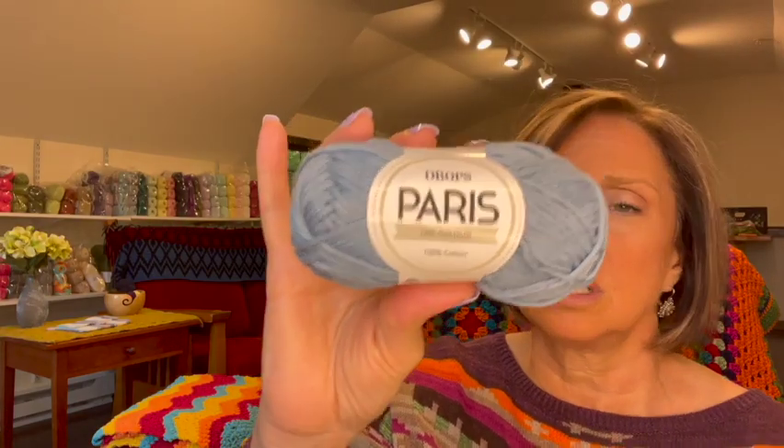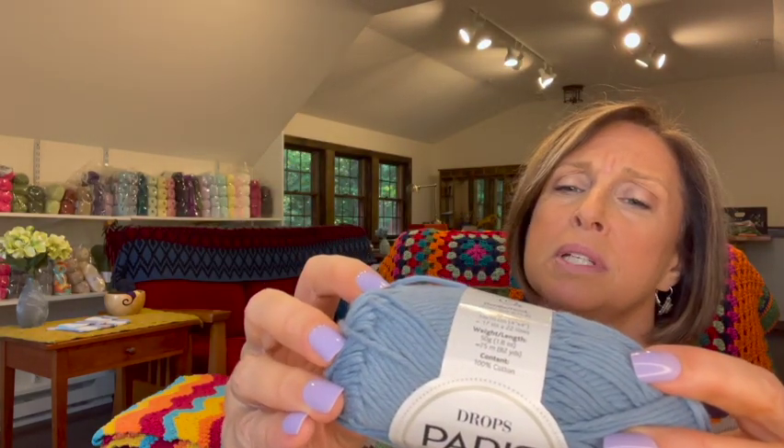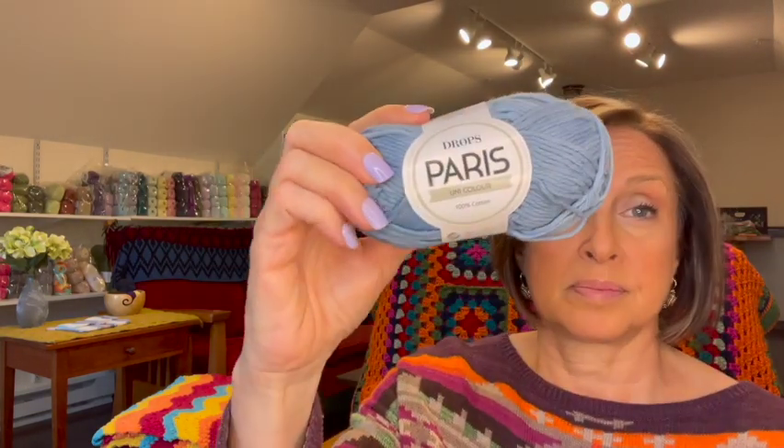The first thing I got was the Drops Paris Uni Color. It's 100% cotton and they come in 50-gram skeins with 82 yards per skein. I just got a few colors — this color doesn't have a color name on it but it says color 30. It's a really pretty color. I got looks like just one of each color; maybe I'll do something for the kitchen with it.